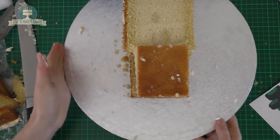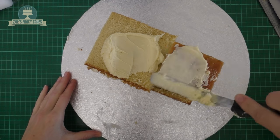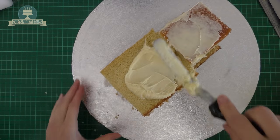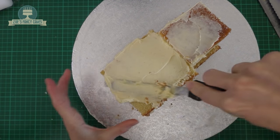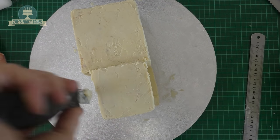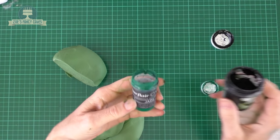Now we're going to completely cover our little cake shape in chocolate ganache. I'm using a white chocolate ganache — you can use buttercream if you prefer, it just sets a little bit firmer for me when I'm working on it. For the tractor color itself I've just used a bit of foliage green and some jade mixed in.